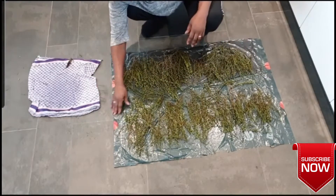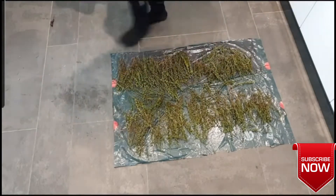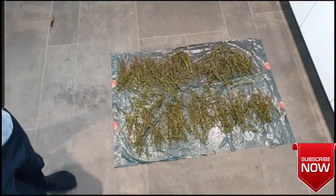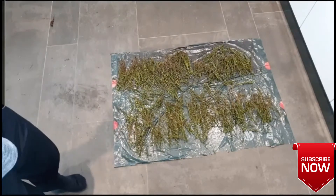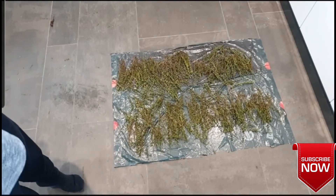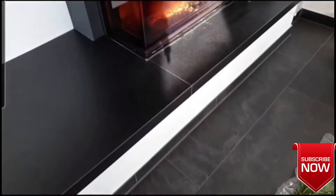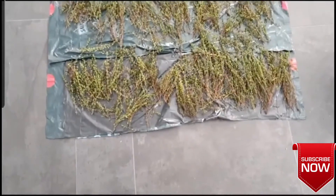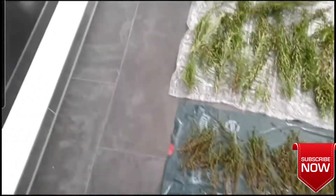So this is it, I'm done. I'm going to set it aside somewhere for it to dry. Like I said, two to three days, or maybe like a week — I don't know. Let's see, I'm going to dry it fast enough so that I can use it.